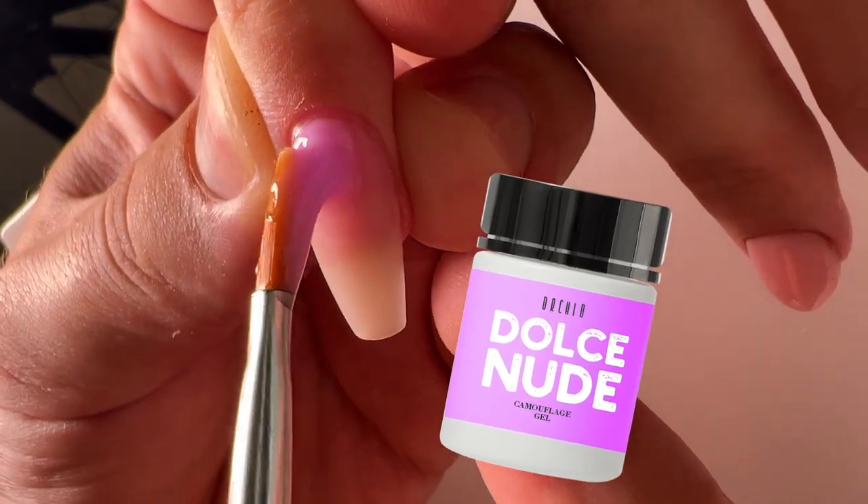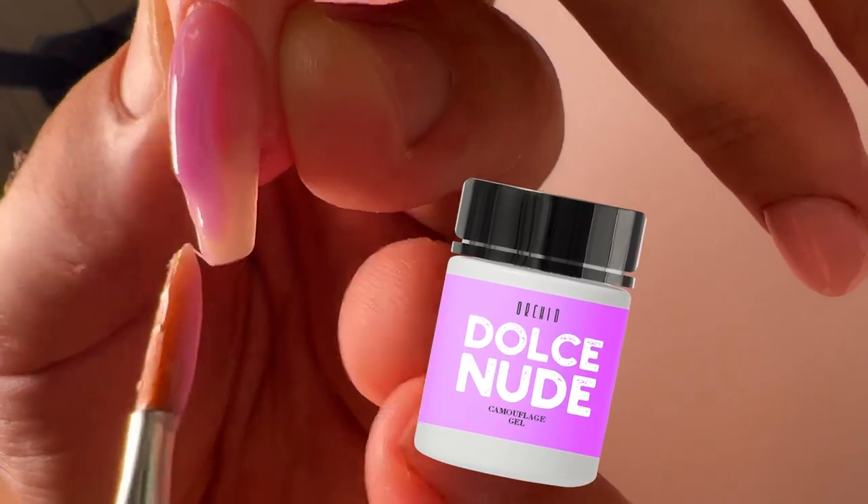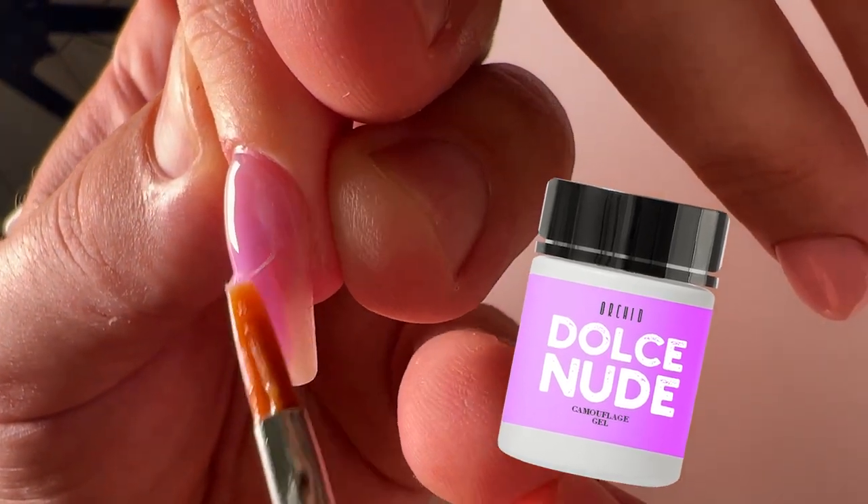But I like so much the purple or lilac orchid flowers. And we decided to create this tone.